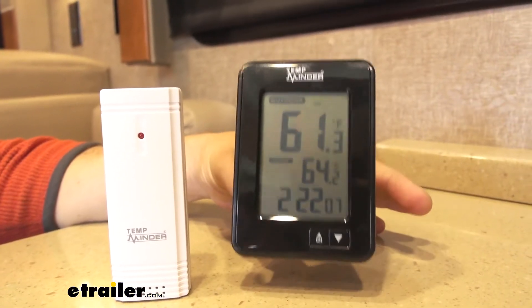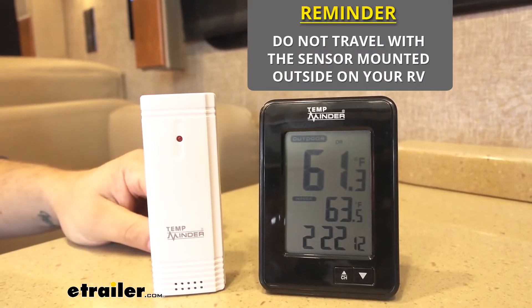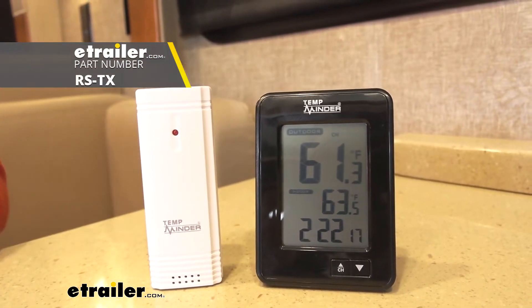You can get the temperature inside with the main unit, and it comes with one remote mounted sensor that you can place outside to get the temperature, but you can purchase up to two additional ones to get the temperature elsewhere.